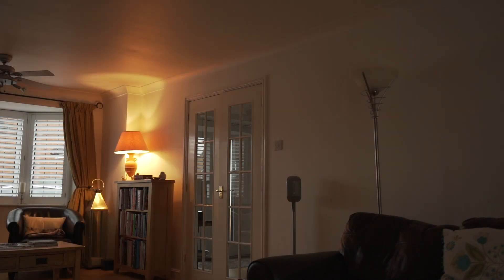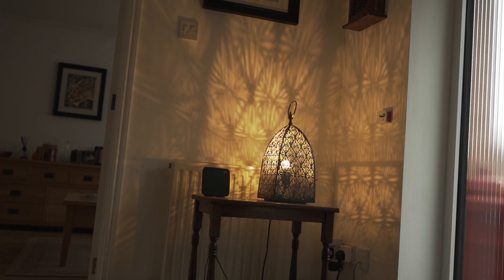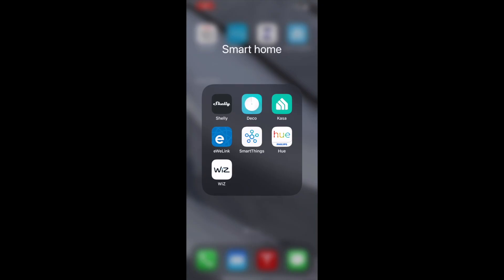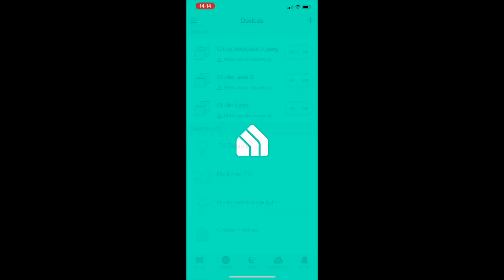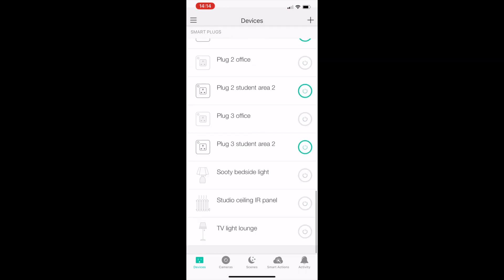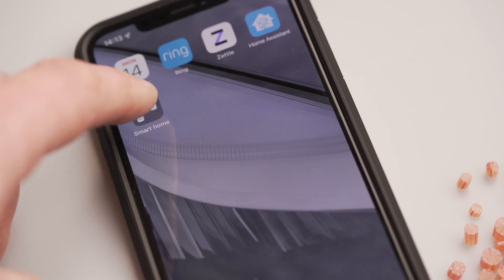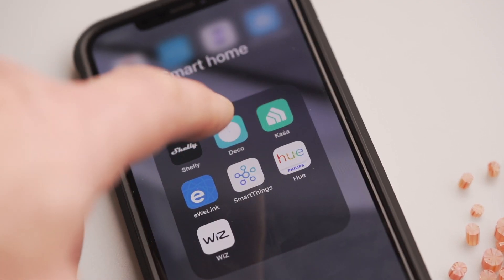The downside to the smart plugs is the interface used to control them. The smartphone Casa app works fine — it's intuitive, it's easy to use. However, once you have a number of plugs there's quite a lot of scrolling involved to find the one you actually want to activate. There's also a lot of manual input required; every time you want to turn things on or off you have to go into the app to do it.